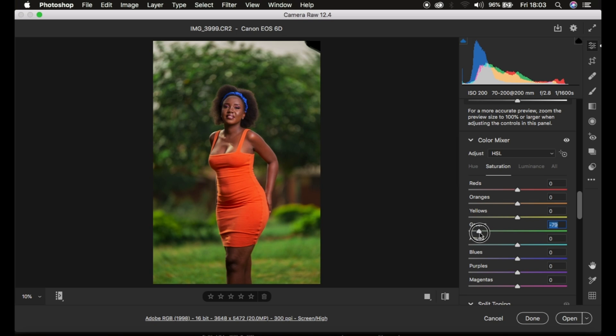Then I'll come to my saturation and simply desaturate the greens because I felt like the saturation was a little bit intense or too much. I'll just increase the saturation of the oranges to make them pop a little bit more. You can see a quick before and after for just processing this image within the Camera Filter.